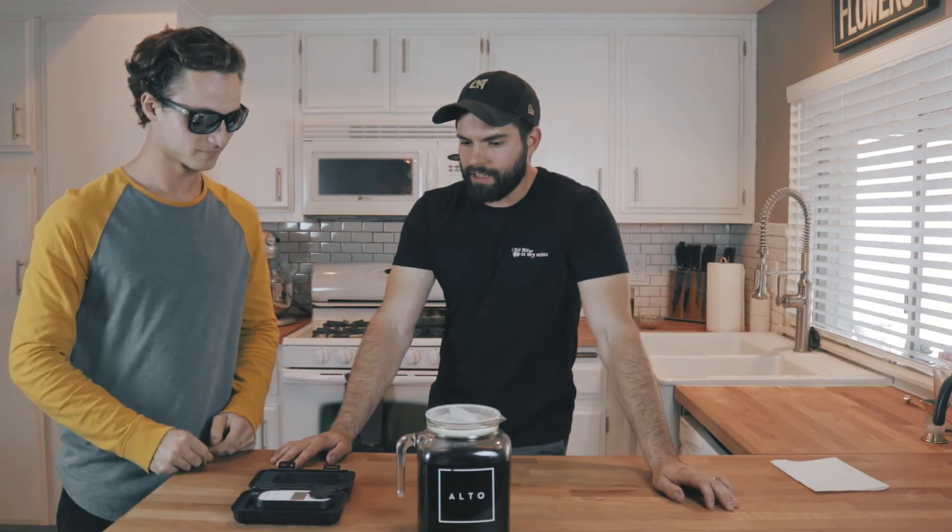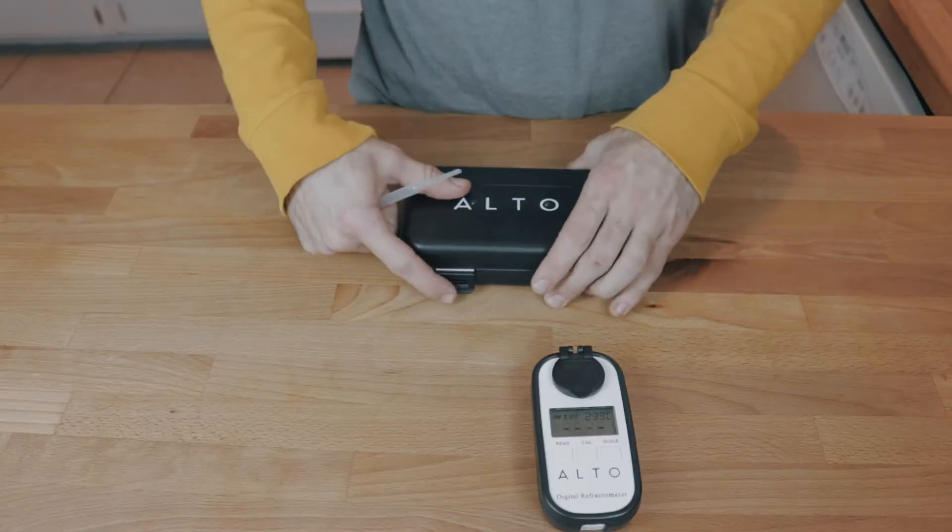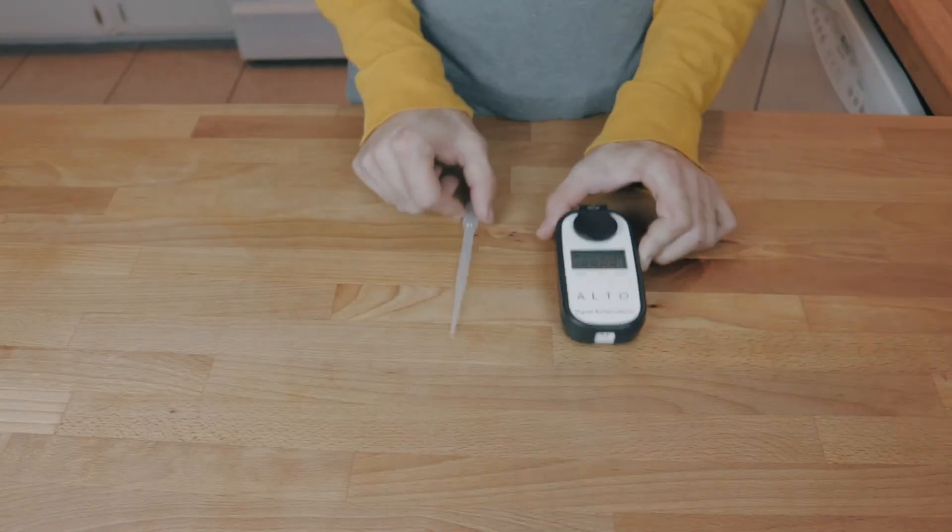That's amazing! Walk me through — how does one use a TDS meter? Super simple. Take it out, get your little dripper.